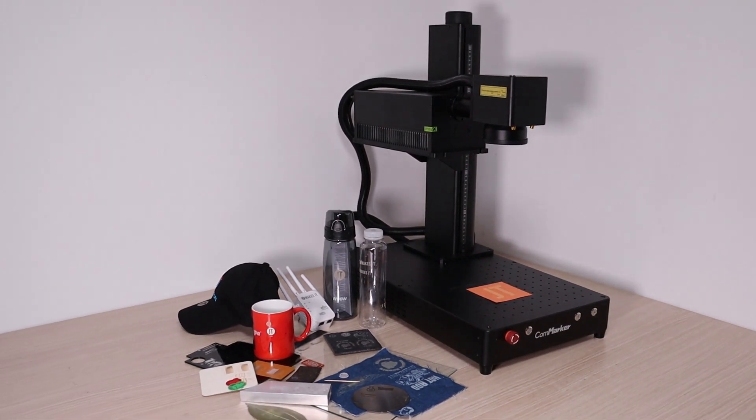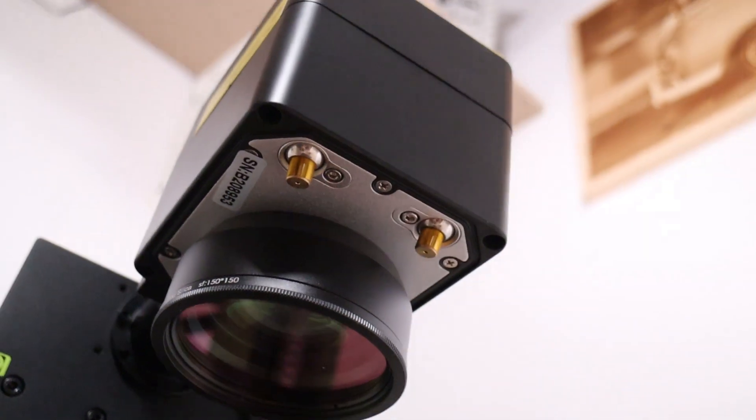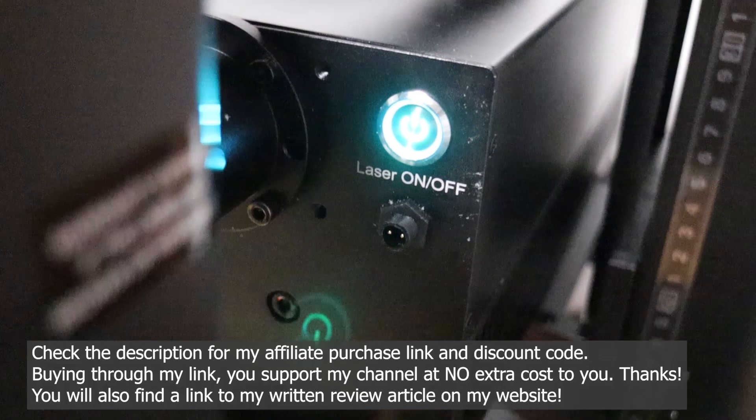Today, I'm very excited to test something I've never tried before, and I've been waiting for this opportunity for a long time. The CommMarker Omni-1. It is a UV, Galvo-style laser engraver.